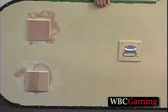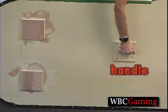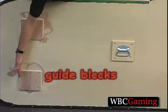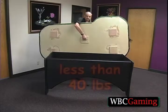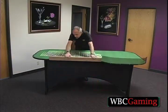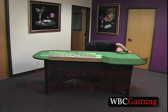Next, you'll put on the top. You'll notice that the top has a handle in the back for carrying purposes, and there are four blocks that'll fit into the base. You'll pick up the top, which weighs less than 40 pounds, lay it on top of the base, and then just go around it to make sure each block fits into the corner of the base.